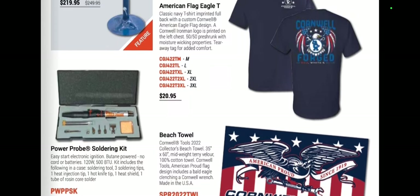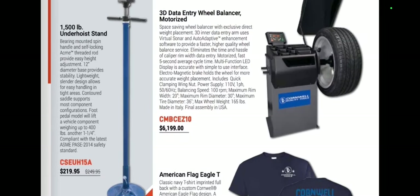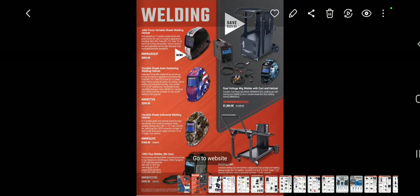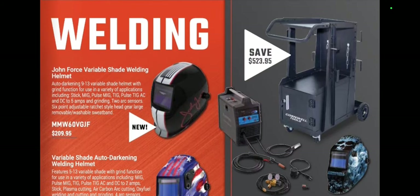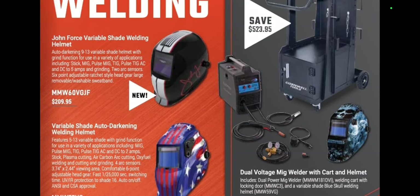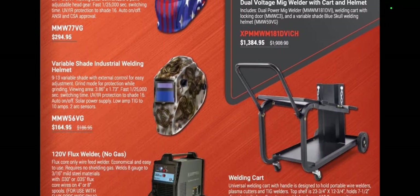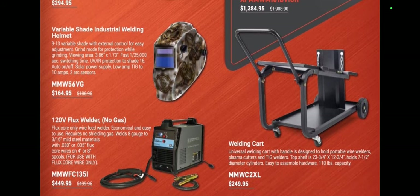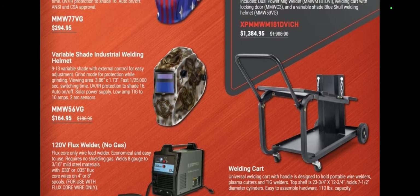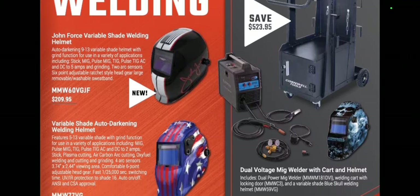Cornwell tools beach towels at $29.95, the Power Probe soldering kit for $72.95, and the Cornwell forged shirt at $20.95 — but it's not in skinny guy sizes. Wheel balancer, 1,500-pound under-hoist stand. We've got some welding stuff — helmets. The Miller John Force Variable Shade is brand new at $209, the American Flag Miller for $294, and the Variable Shade Industrial Welding Helmet for $164. Flux core welder, 120 volt, $449. Not bad stuff — and $523 saved on this whole welding kit with cart, which is $1,384. I'm sure that's a Hobart Welder.